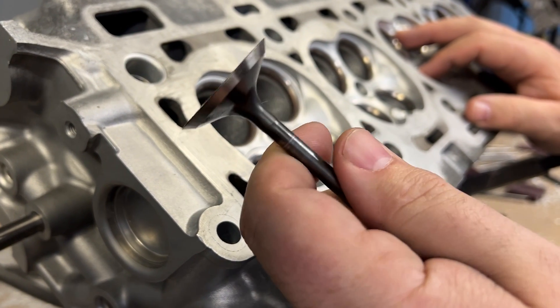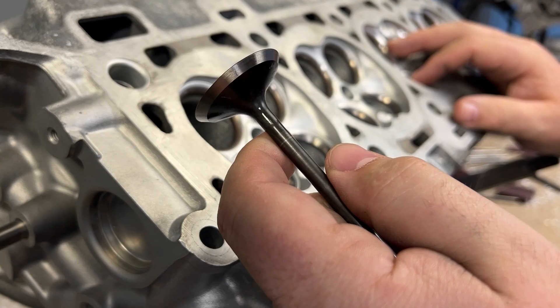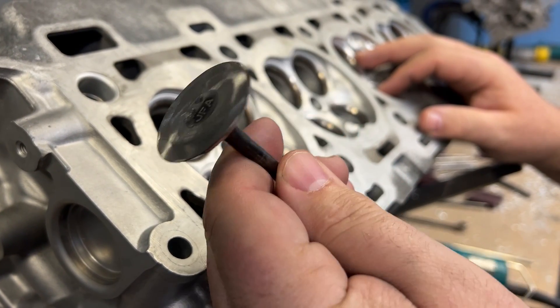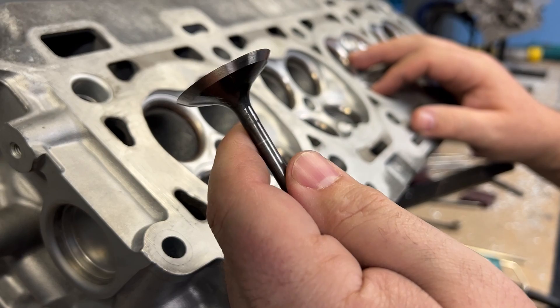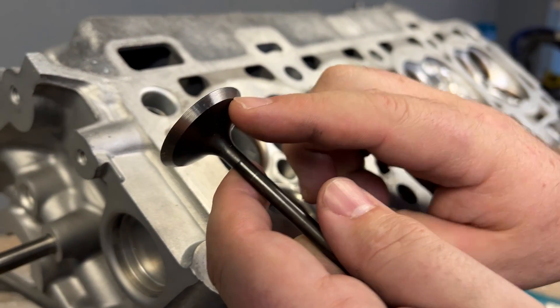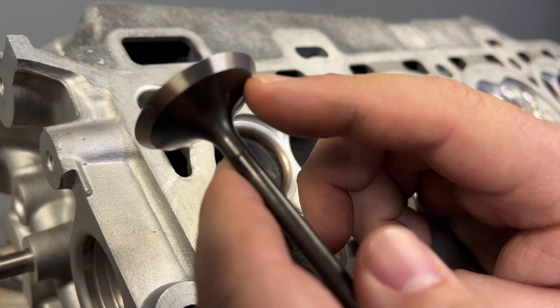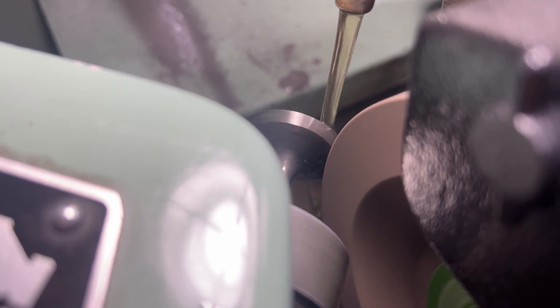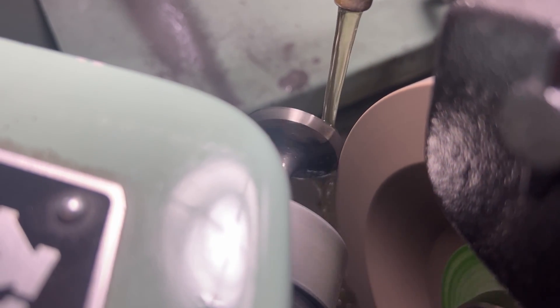Before everybody gets their say — you're going to see valves in the combustion chamber, and these valves are not to be used. Yes, we ruin them. I get that all the time: 'Oh my gosh, you're going to ruin the valves.' Well, they're actually a tool. So what we do is we take the valve, put it in the valve refacer, and we reface the 45-degree angle, and we make it razor sharp.